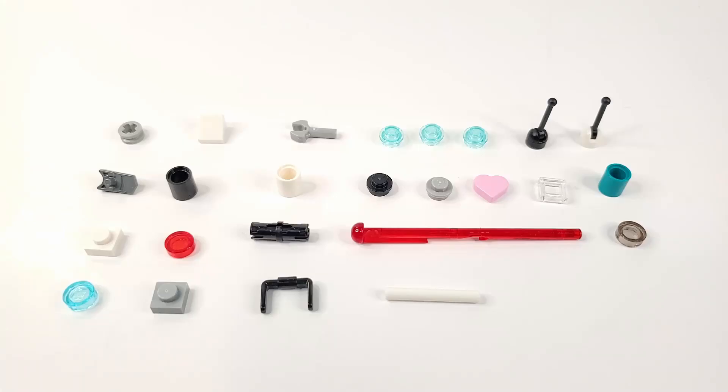In case you were wondering, here are all the spare parts that came with this set — as you can see, there's a lot.